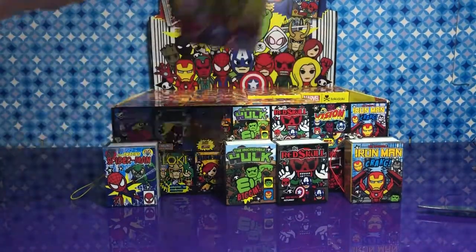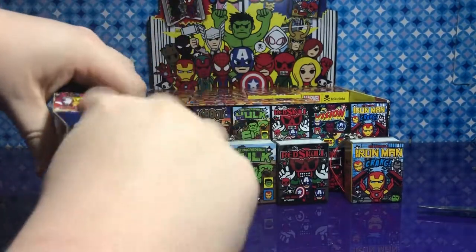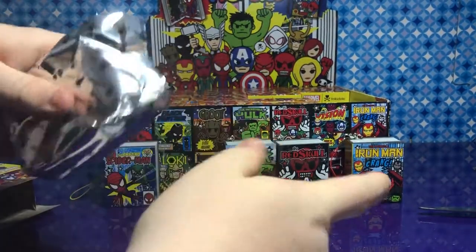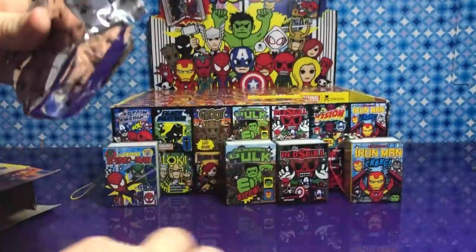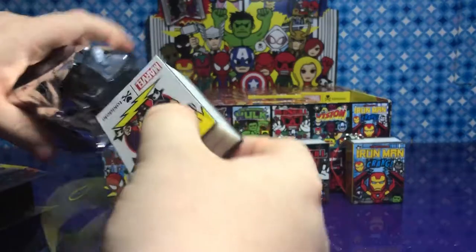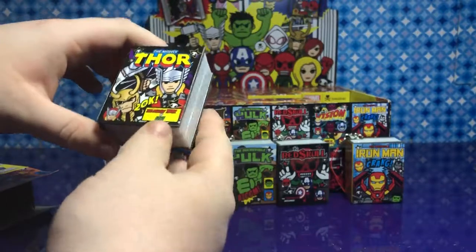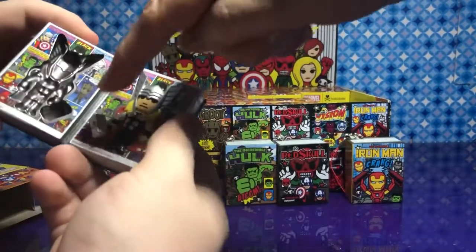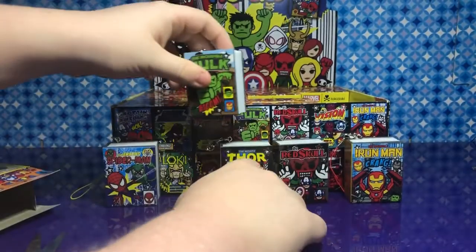I think I'll go for this one. We're just going all random — whichever one is calling our names. Oh, he looks great. His hammer is outside the book. Looks like we have a complete stack already.